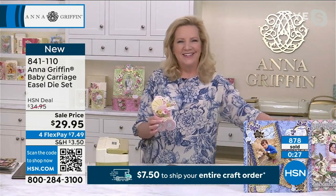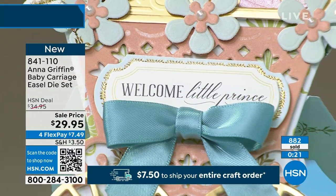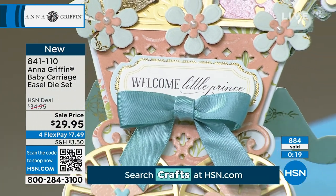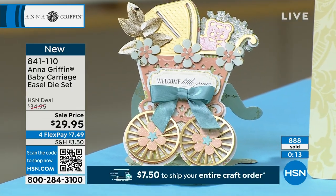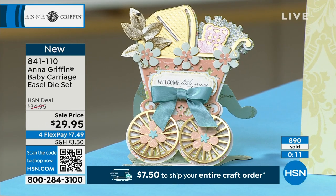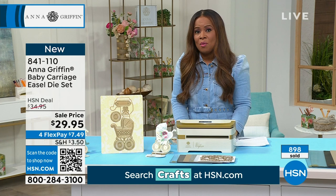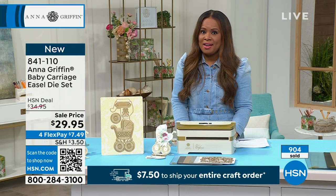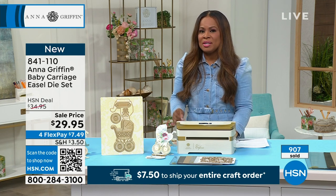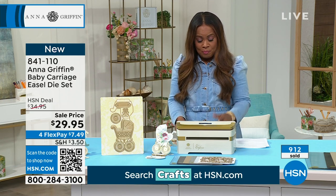Here's your update: as far as quantity goes, this could be your only chance to order. Almost 900 have been ordered — that's a big chunk of the quantity for the day — and this is the only scheduled airing. We always give you 30 days. So don't miss your chance. Your item number is 841-841-110. Thank you for your phone calls.